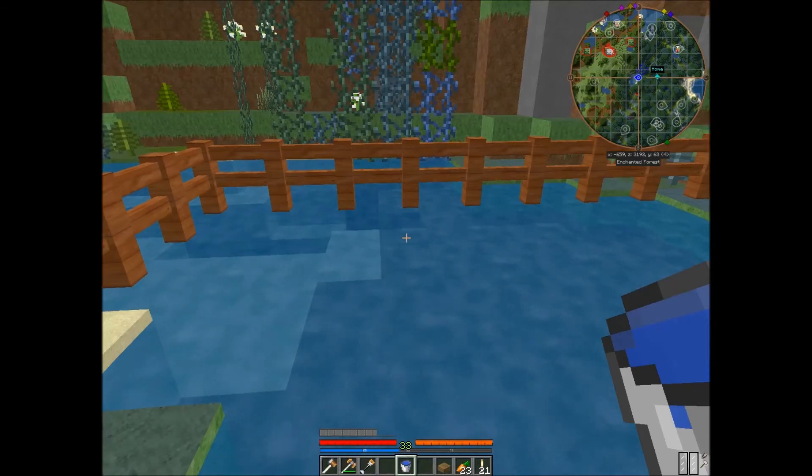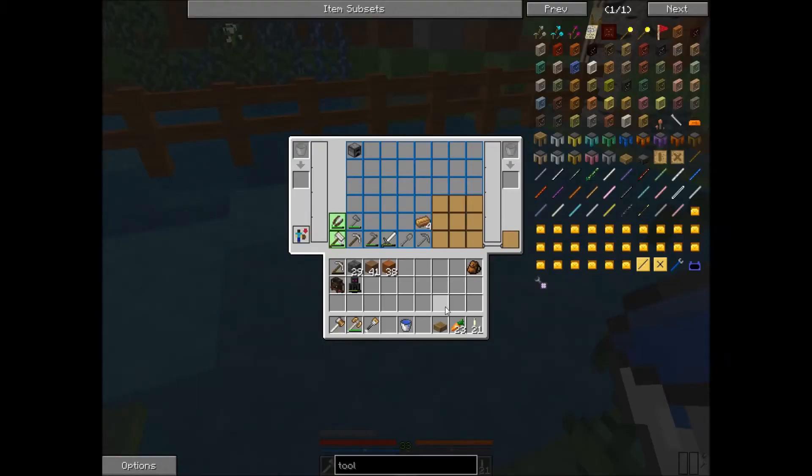There is also another method to put fluid in your tanks, which actually involves a hose, and I will cover how to craft and use it in another tutorial. This has been Alien Sweet Potato with another to-the-point tutorial. If you found it helpful, consider subscribing. Happy adventuring!